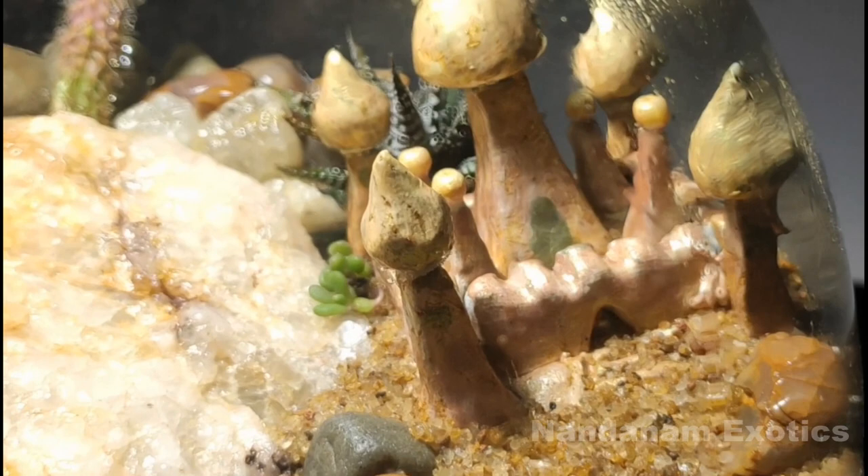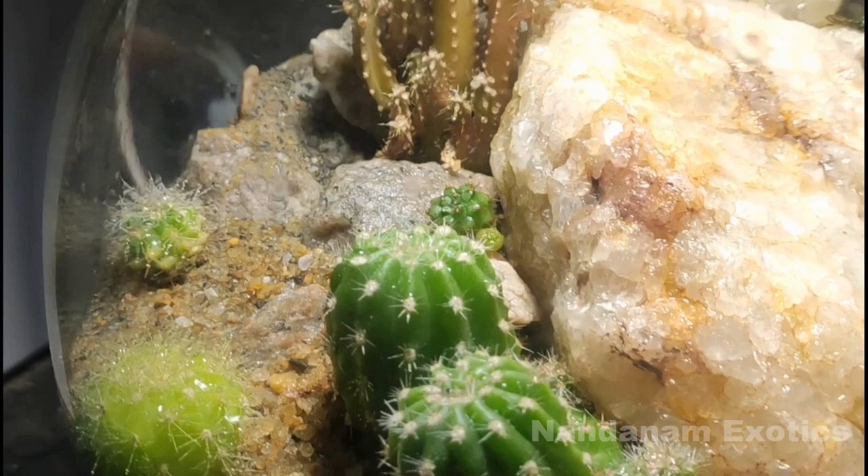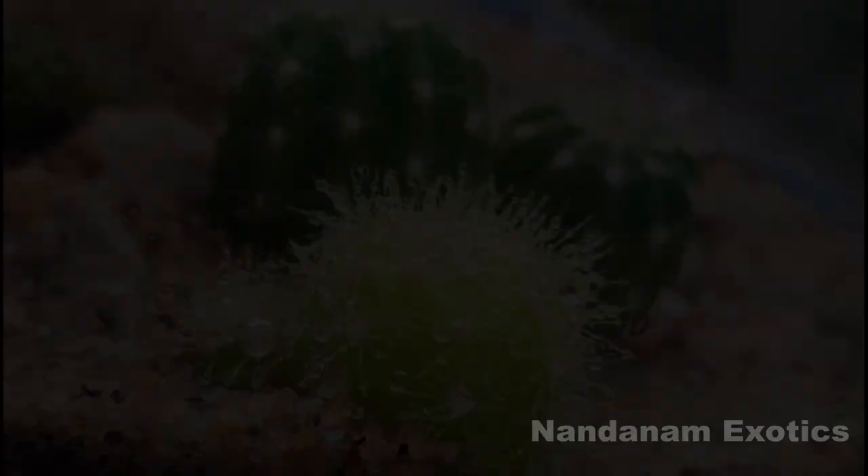Just for the purpose of this video, I took it inside and gave it artificial light so that I can take a good video of it. If you are planning to place the setup indoors, you should make sure that you give artificial or natural light as much as possible, because cactus or succulents can easily etiolate under low light conditions.